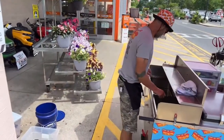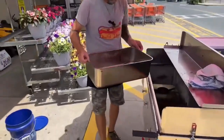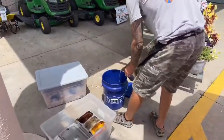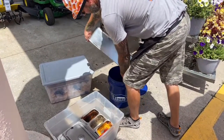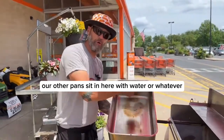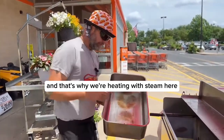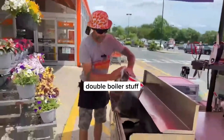Water in here first. Our other pans sit in here with water, and that's why we're heating with steam — it's double boiler stuff.